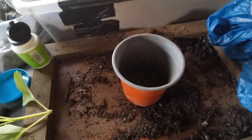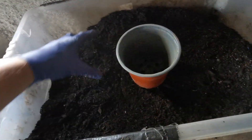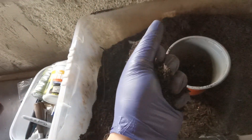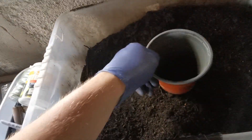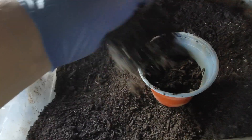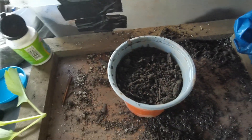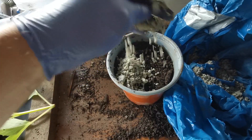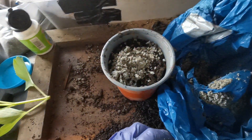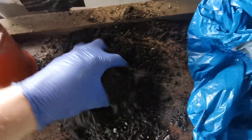Before I deal with the cutting, I'm going to sort my compost. It's a peat compost which I buy, farmed locally. It clumps together a bit, so I'm going to about three-quarters fill the pot with compost like so, and then I'm going to add some grit.